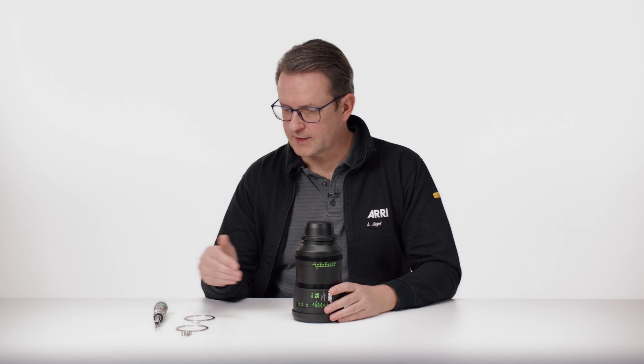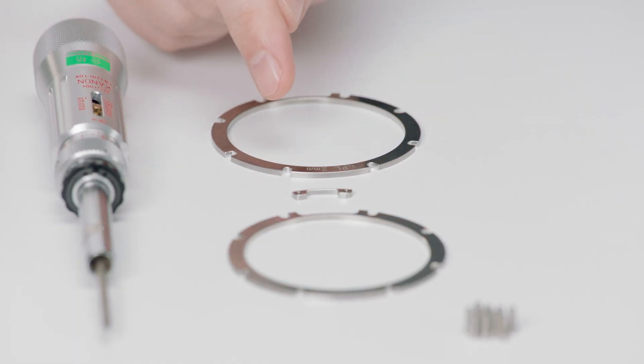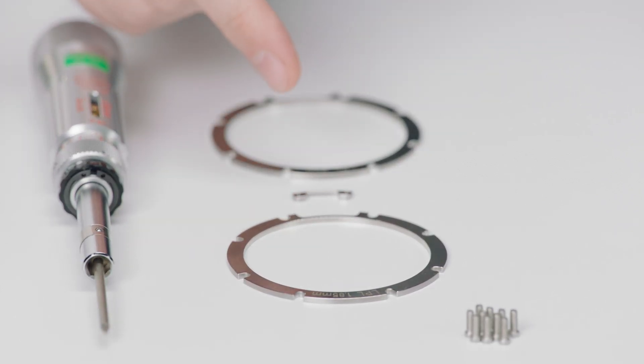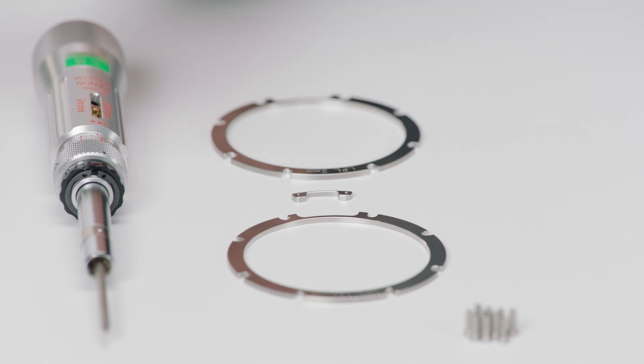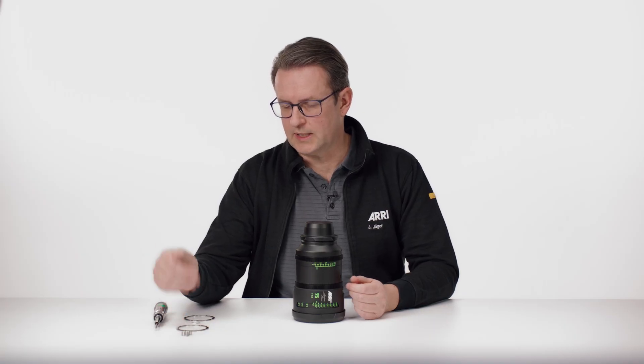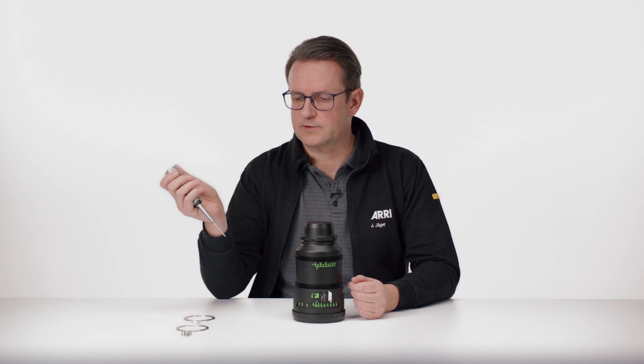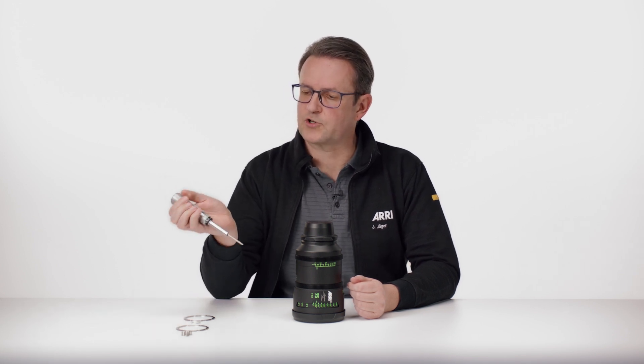In every shim set we have different shims, like the 2mm shim, the 1.85mm shim, and a shim for the LDS contact block, longer screws for the LPL mount. And in every impression filter kit there is a torque driver included.